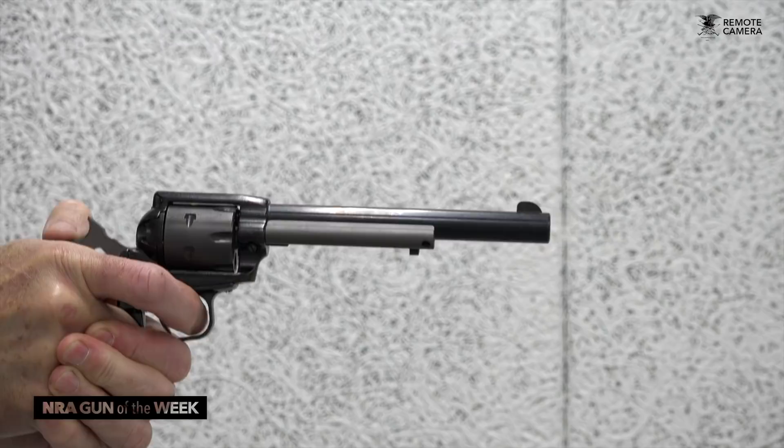For more on Heritage Manufacturing, visit heritagemfg.com. And for more Gun of the Week reviews, visit AmericanRifleman.org.